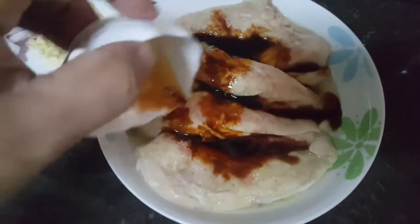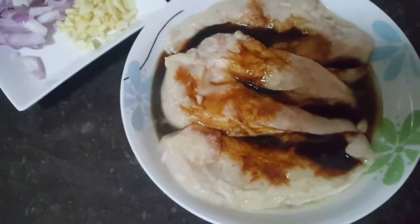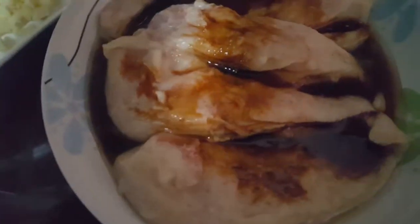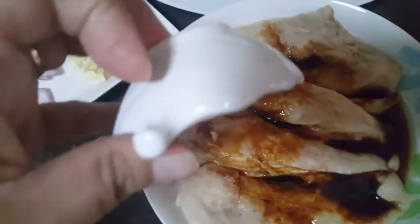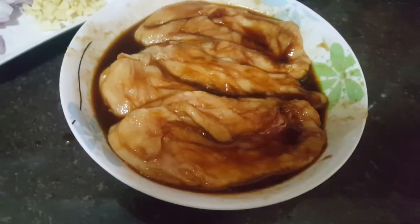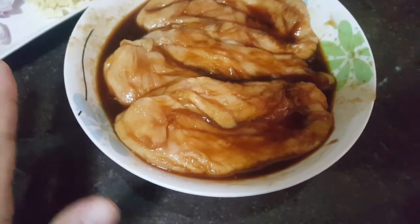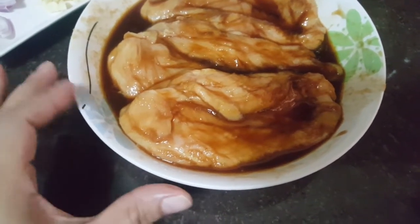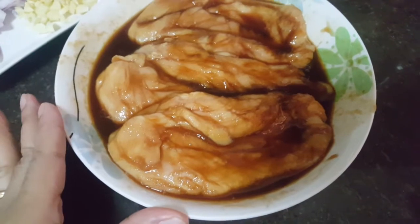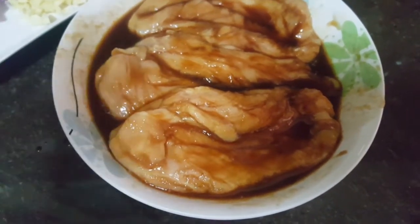So this is what I pour in — the oyster sauce. So this is my chicken fillet, marinated with soy sauce and oyster sauce with salt. Now it's ready to pop into the pan to sauté.